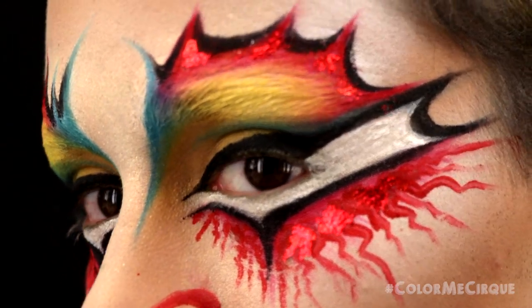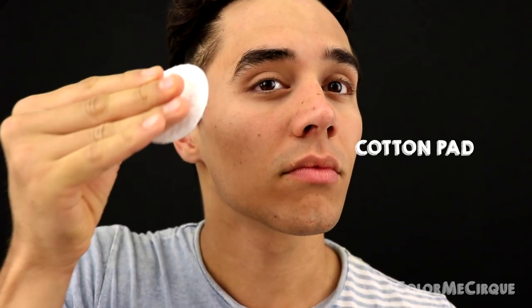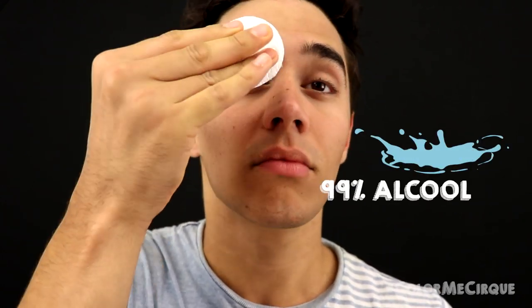Welcome back to yet another makeup tutorial. Today we are doing the Trickster from our show Kooza. Since we are doing an eyebrow cover, I'm taking a cotton pad with some 99% alcohol and rubbing it through my eyebrows. It helps get rid of any natural oils on my face and helps the eyebrows glue down completely so that we have a nice flat surface to work on.